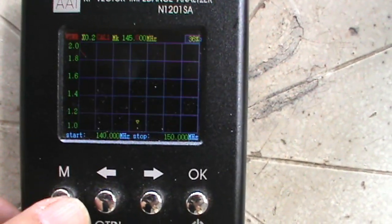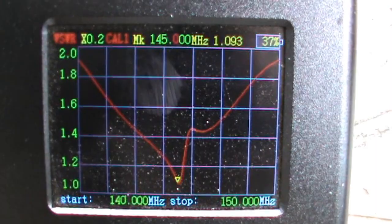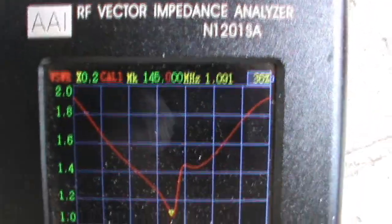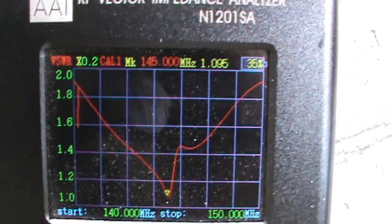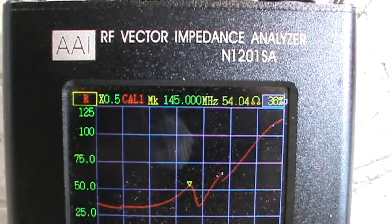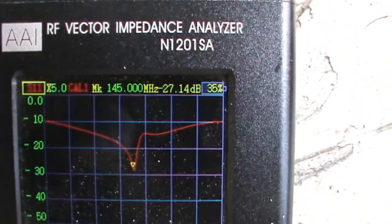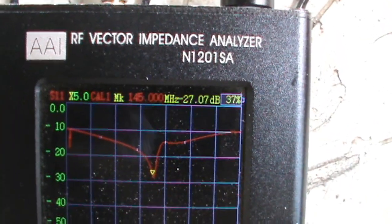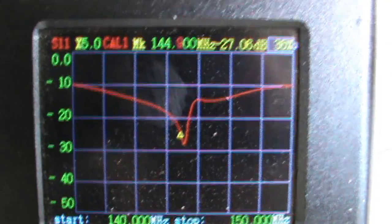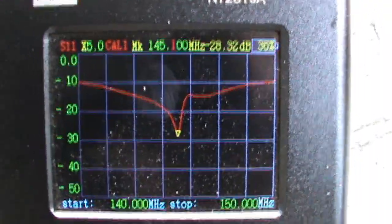Let's quickly check the S11 curve. The antenna reflection coefficient S11 is about -27.21 dB on 145 MHz — but looking more carefully, the actual center frequency is 145.1 MHz at -28.2 dB S11.